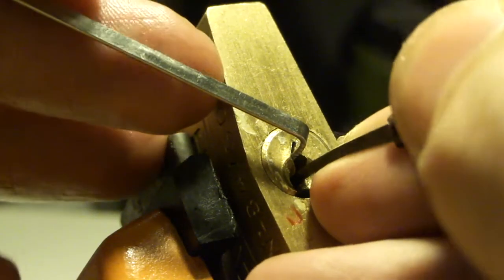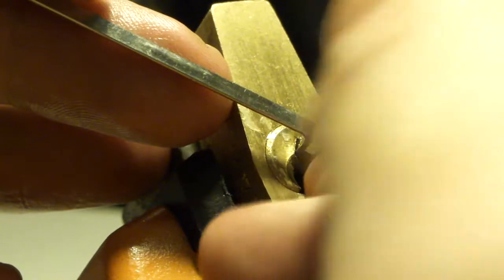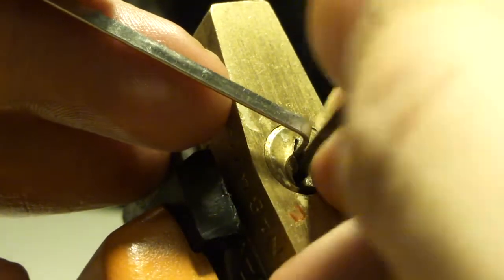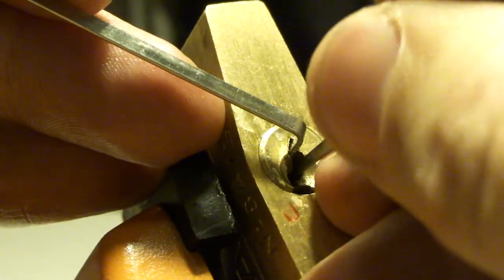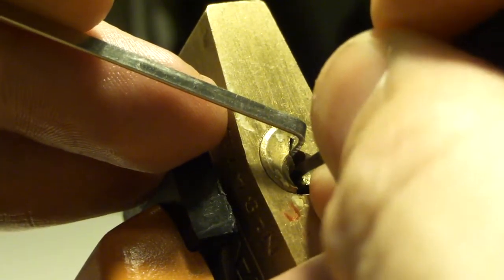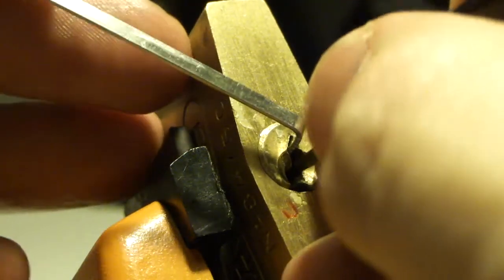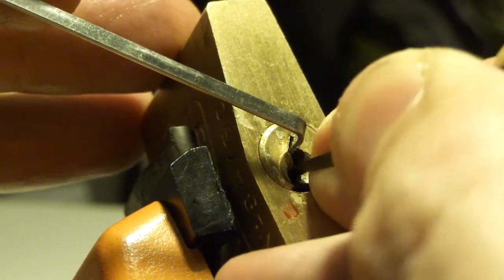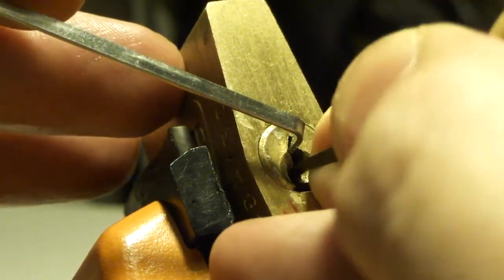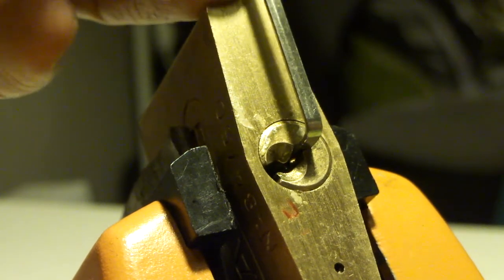That's the Abus — first pin is usually a standard, I'm gonna false set it. Number five and we're open already.